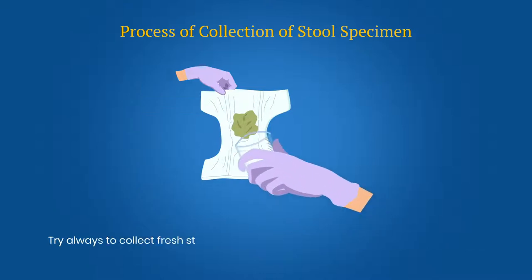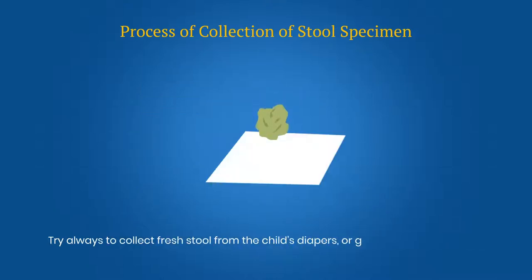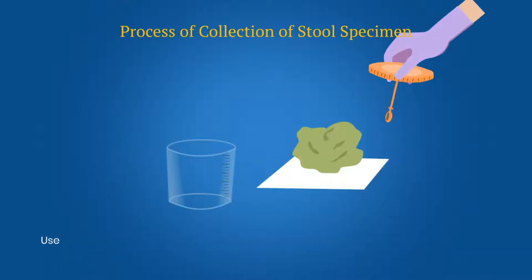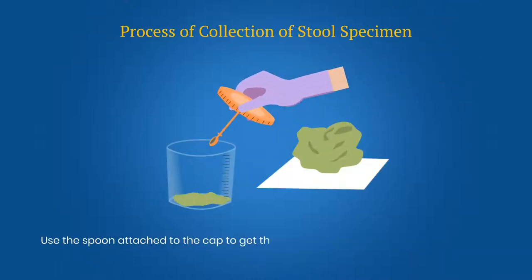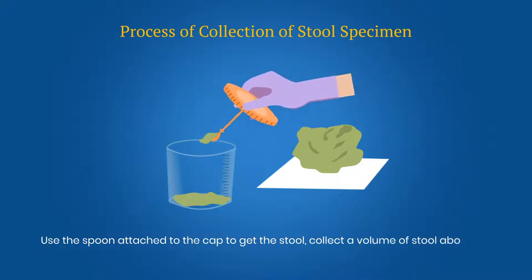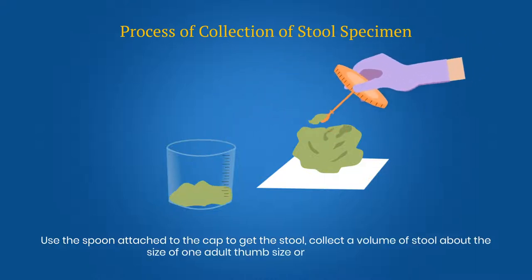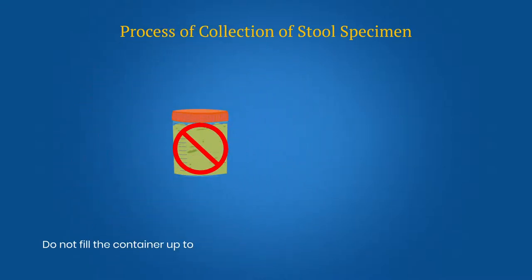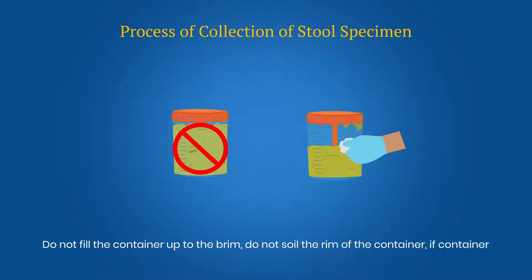Try always to collect fresh stool from the child's diaper or get the child to defecate onto a clean paper. Use the spoon attached to the cap to get the stool. Collect a volume of stool about the size of one adult thumb, or about 8 grams. Do not fill the container up to the brim. Do not soil the rim of the container. If the container gets soiled, wipe it with absorbent cotton.